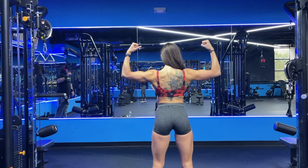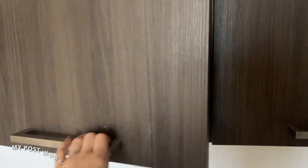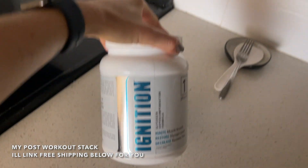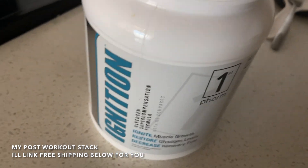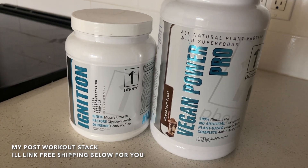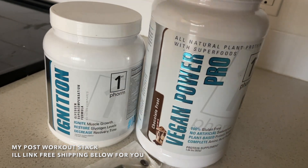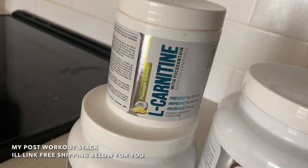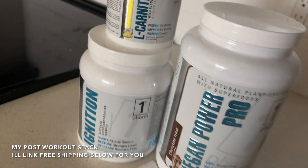That completes today's workout! I hope you're enjoying these workouts — subscribe for a new workout every Wednesday and nutrition talk every Sunday. For post-workout supplements, I use Ignition from First Form — I'll link free shipping below — along with my vegan protein powder. That's a protein source with carbohydrates to help promote muscle recovery. I almost never get sore now. I've also added L-carnitine since I'm in a fat loss phase to help with fat burn.